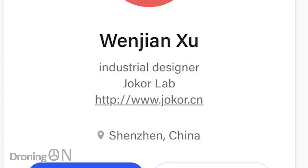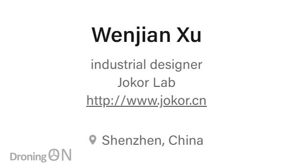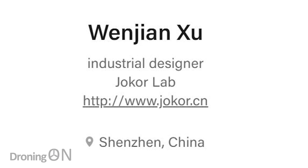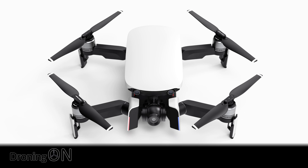I'm Ren Jin Xu, an ordinary industrial designer based in Shenzhen, China. Like many people, I have a yearning for drones since childhood. I like drones very much. In fact, I assembled my own on the basis of the DJI F450 platform several years ago.